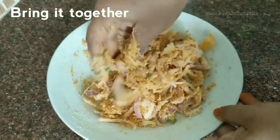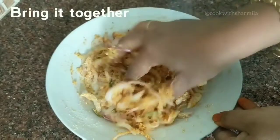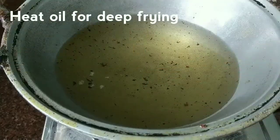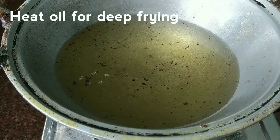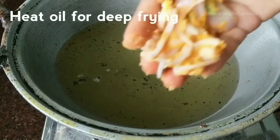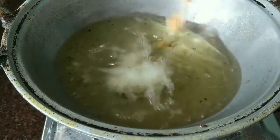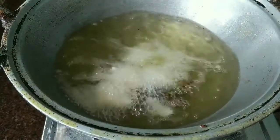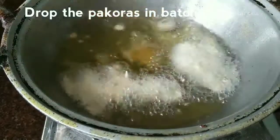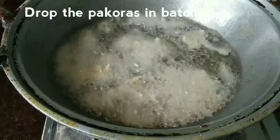Now the dough is almost ready, so we can heat oil in a kadai for deep frying. Heat oil in a heavy-bottom kadai and wait till it becomes hot. Drop the pakodas in small batches and make sure you do not overcrowd the pan. Cook on a high flame for the first 20 seconds, then slowly turn it to a medium flame and keep cooking.